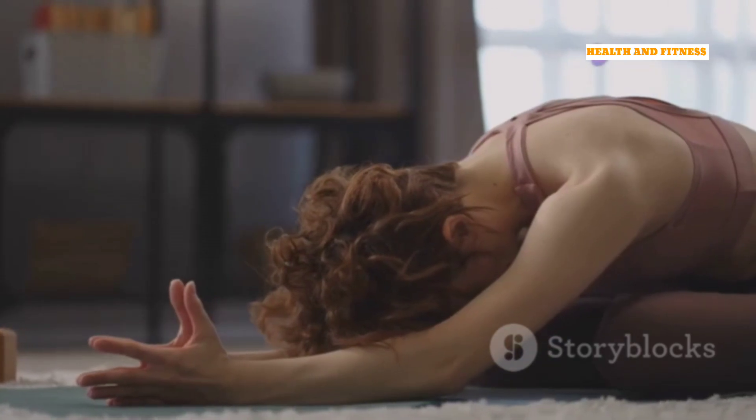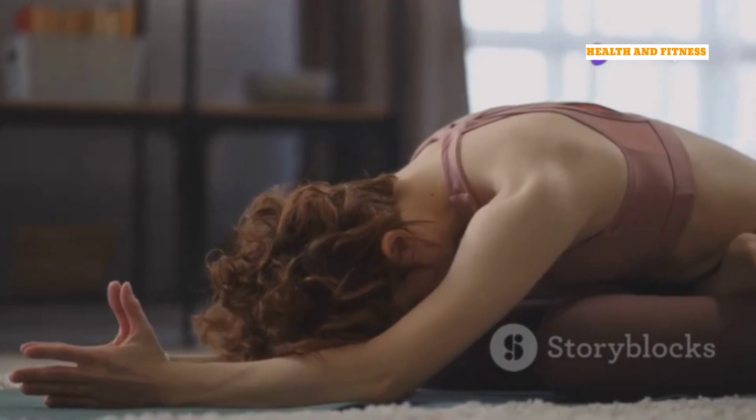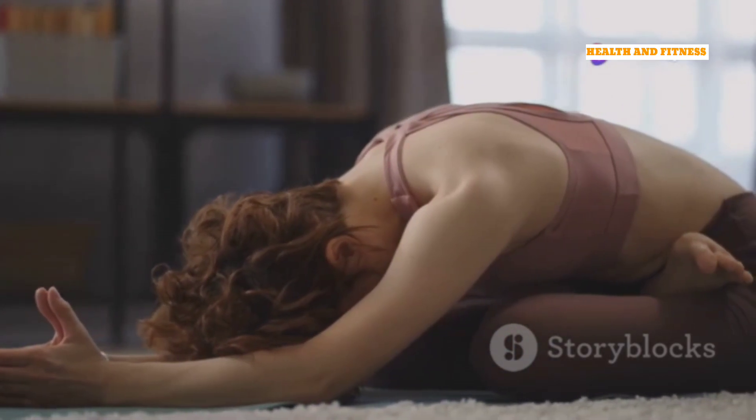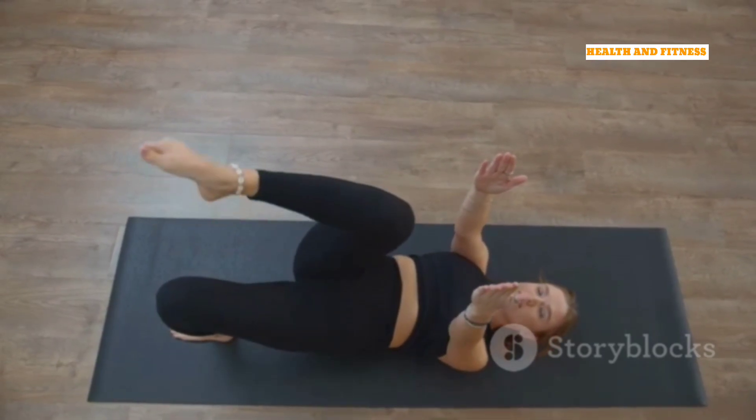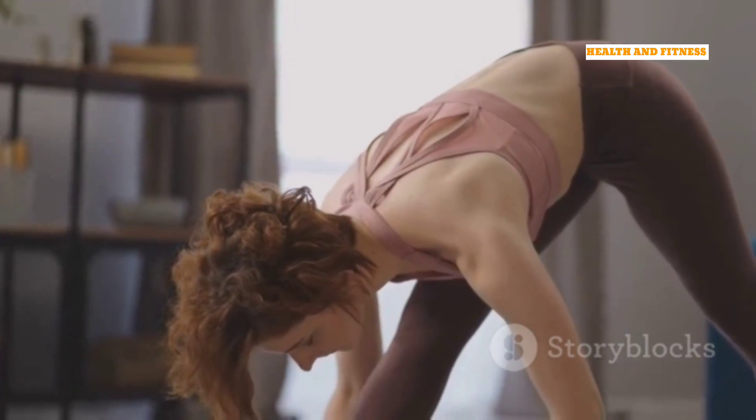This gentle flow helps to warm up the body, improve spinal mobility, and stimulate digestion. Feel free to add some variations to your Cat-Cow Flow, such as hip circles or shoulder rolls, to explore more movement in your body.